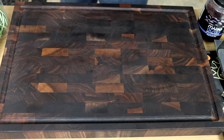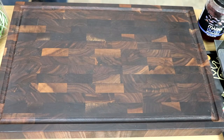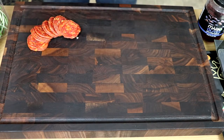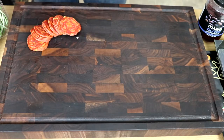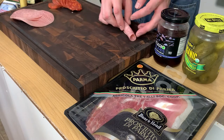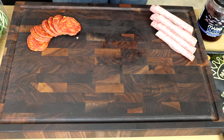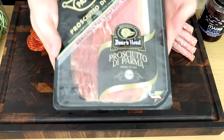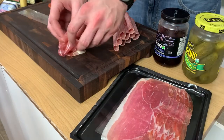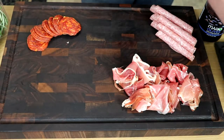First, we're going to start with our meats. I've got some soppressata here, which is kind of like a grown-up pepperoni — it's a relatively firm, spicy sausage. I'm going to get that down in one corner of the board and spread it out to make it a little more visually appealing. Next up, a medium firmness meat — you want to vary your textures. This is some genoa salami that I'm going to roll up to add some height to the board. The final meat is very traditional — prosciutto di Parma, which is ham from the Parma region in Italy. It is very, very thin, very tasty, and relatively expensive, so you don't need too much of it to make an impact.